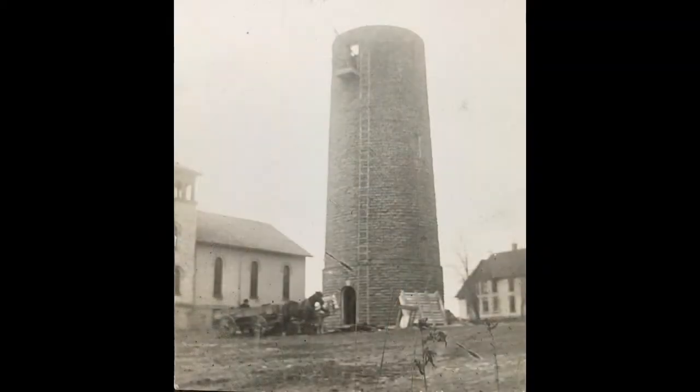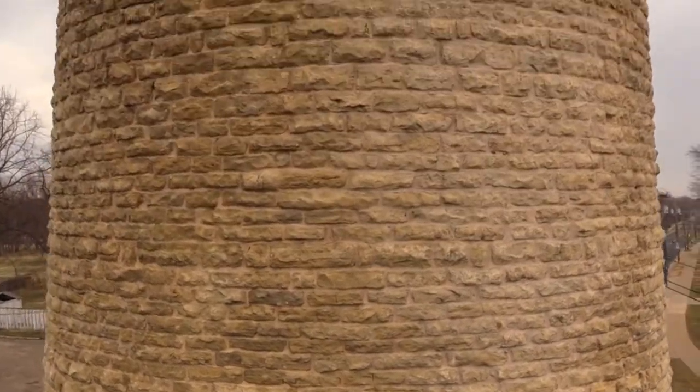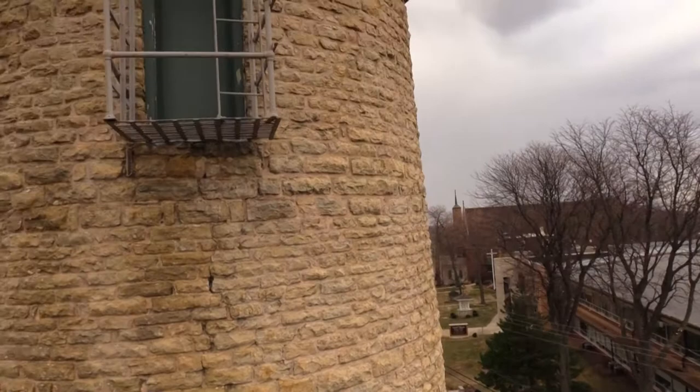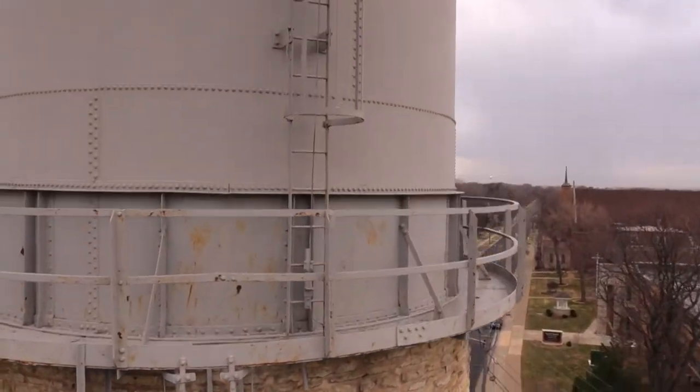But after about 12 years, it began to rot and eventually crashed down into the street. It was replaced with a metal tank in 1912 that held 70,000 gallons of water. The tower itself is 92 feet high and 25 feet in diameter at its base. The wall is two feet thick at the base and tapers to one foot thick, 60 feet above the ground.